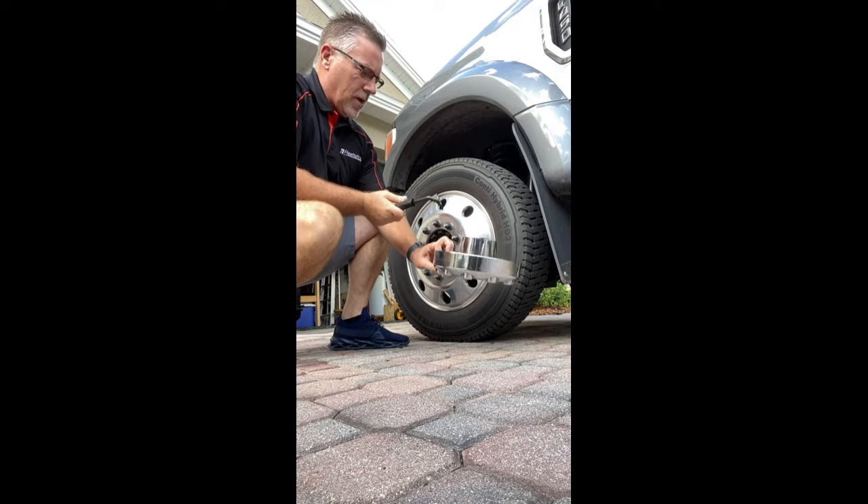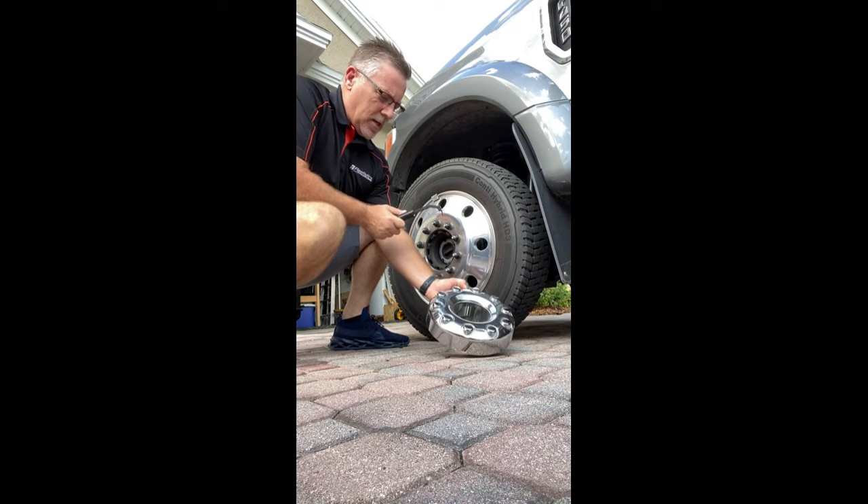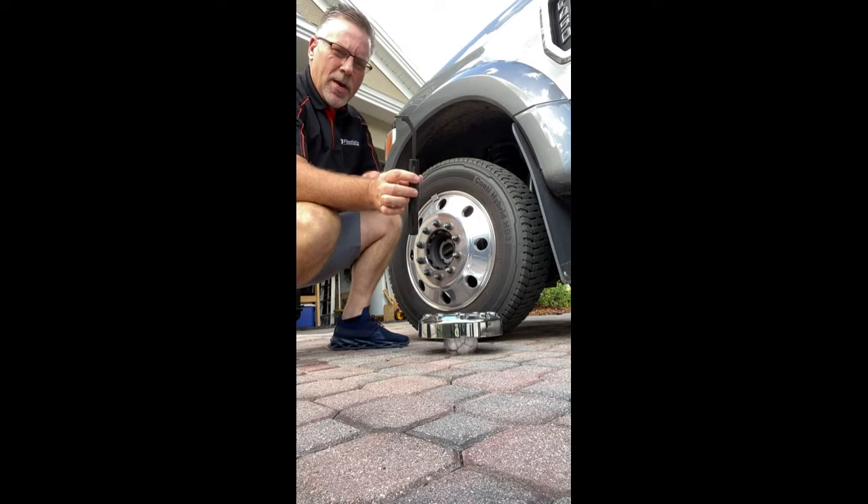The tool provided by Ford is absolutely worthless — I wouldn't even bother trying it or taking it out of the bag. This one's going to be small and compact, easy to keep in the truck.